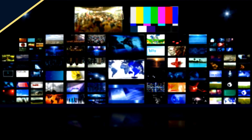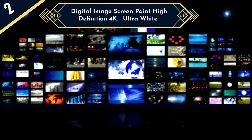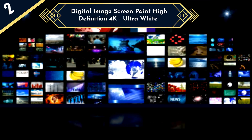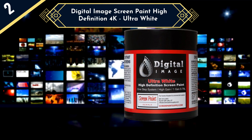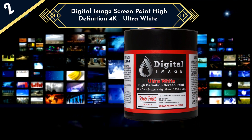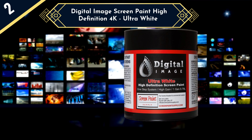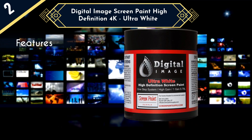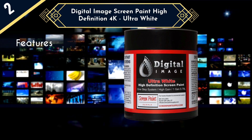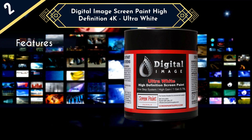The next screen paint on our list is Digital Image Screen Paint High Definition 4K Ultra White. Digital Image is a manufacturer that specializes in projector screen paint, and this option is one of the most popular around since it's such a great all-around product. Digital Image screen paint serves many needs and gets the job done with reliable performance. It's also one of the few VOC-free projector screen paint products available on the market today.